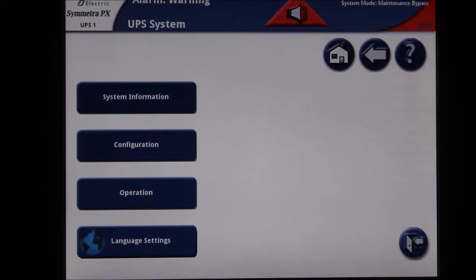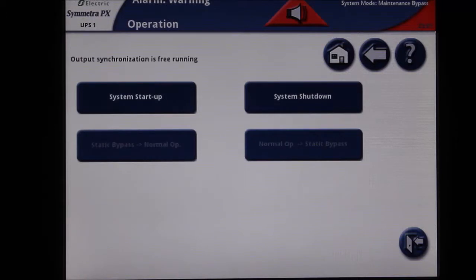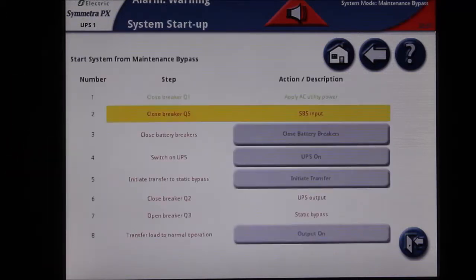Next, select the operation button. On the next screen, select system startup. This screen will guide you through the startup procedure. Some of the steps are automated and some you will have to perform manually.